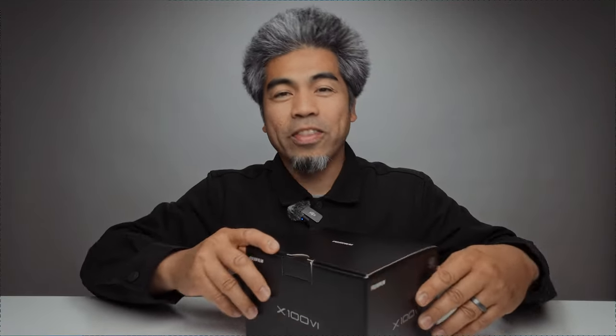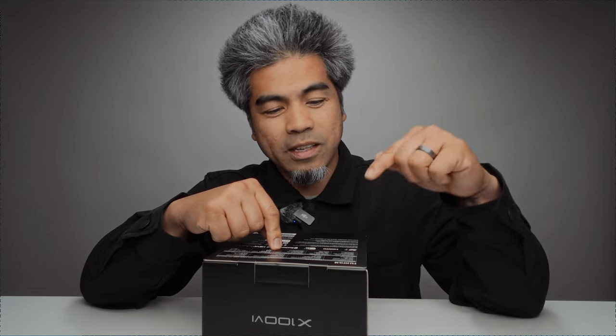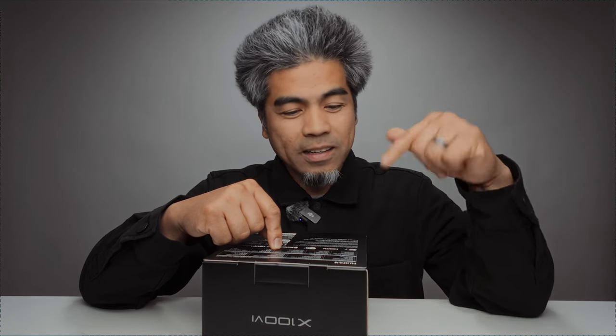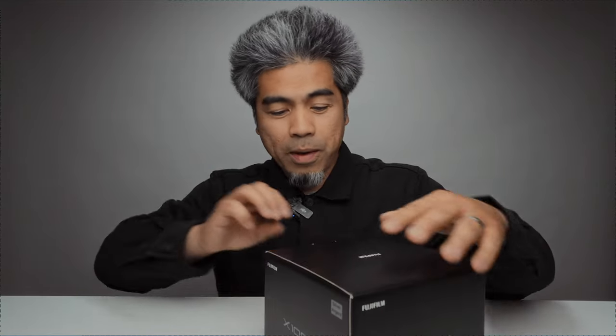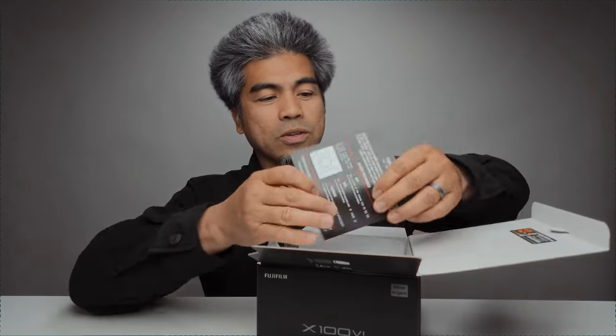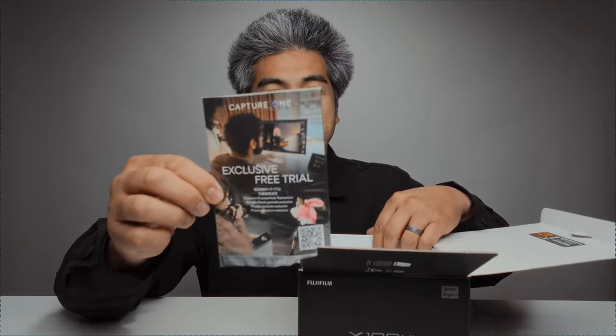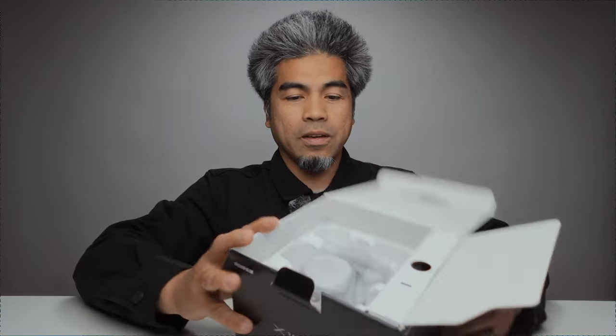Thanks to my local camera shop, Horn Photo — that's where I get all my cameras. A quick read of the package contents: digital camera X100VI, rechargeable battery, lens cap, USB cable, and shoulder strap. It's my very first Fujifilm camera and I'm excited to compare it to what I've been using.